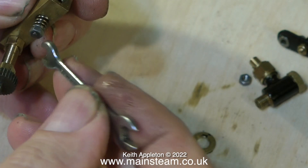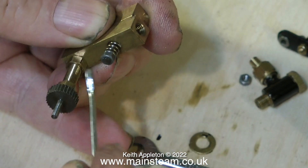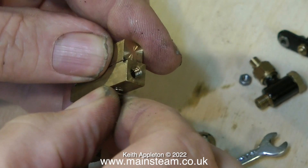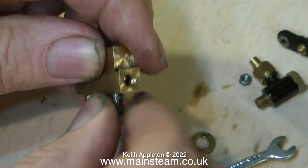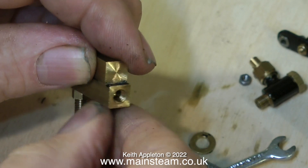The spring-loaded piston types are usually internally adjustable for oil flow, but with this type you have to limit the travel of the arm. These pumps are generally driven off a valve rod, sometimes with a reduction linkage. The general rule is that for each revolution of the crankshaft the ratchet needs to be clicked over just by one notch — any more than that and the lubricator will over-oil the cylinder.